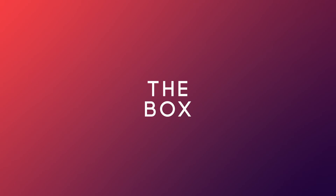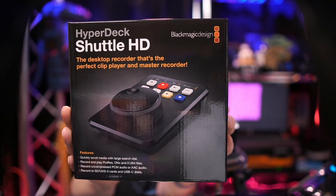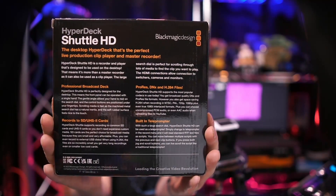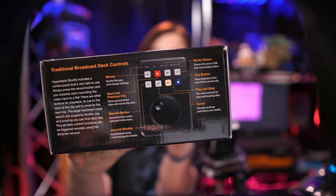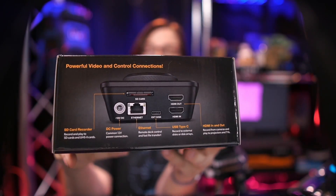In case you're wondering, this is the box. Go ahead and pause the video if you'd like to read a little bit more. This is the back of the device — a lot of text right here. You also have some information on how you can use the transport controls. I will be showing that to you very soon in this video.